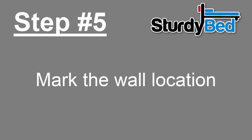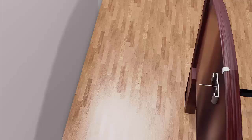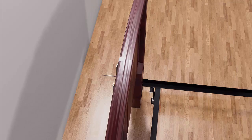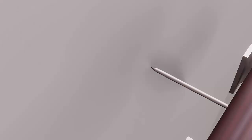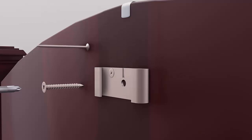Step number five: mark the wall location. Slide the head of the nail down the slot to the center of the headboard piece. Slide your bed back to the wall until a small mark is made with the point end of the nail. Make sure this mark is on the stud located in step number two. Once the mark is made, move your headboard and frame away from the wall so you can work behind it. Remove the nail from the headboard piece. Attach the remaining five-eighths inch silver screw through the center hole on the headboard piece.